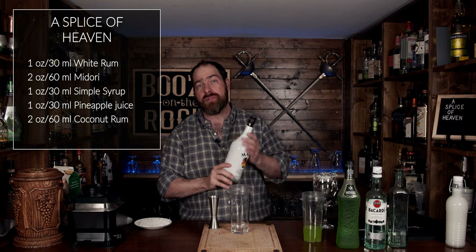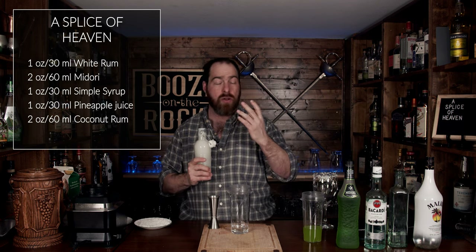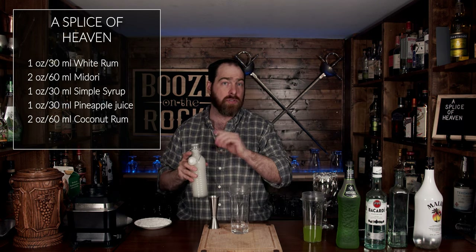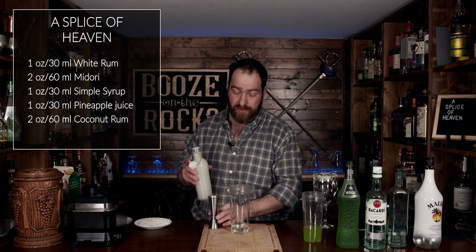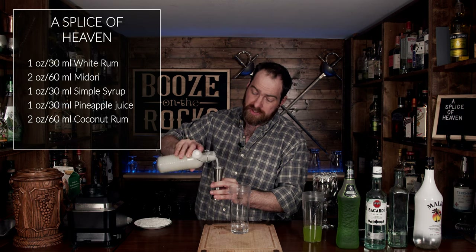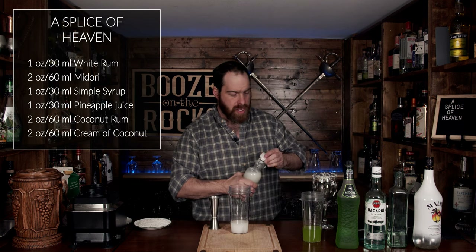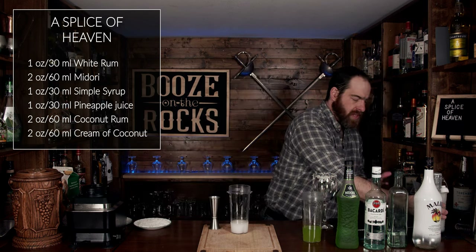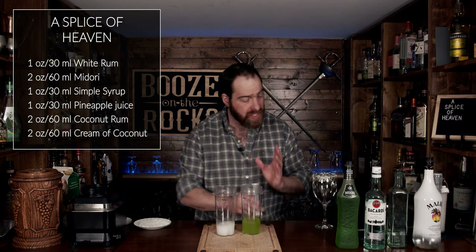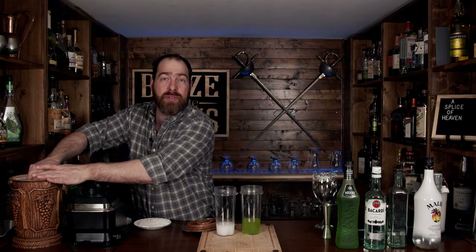If you want to use something that's a little bit less sweet, totally up to you. The next thing we're going to use is some cream of coconut — I'm using a homemade cream of coconut, and I'll put the ingredients and method to make this down in the description below for you. We're going to use the same two ounces or 60 milliliters. Now that you've got both of these made, we're going to add about a cup and a half of ice — totally up to you, you can use a little bit less, depending on how thick you want it.